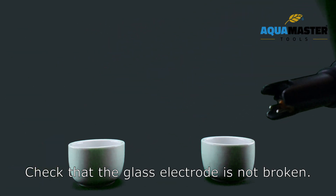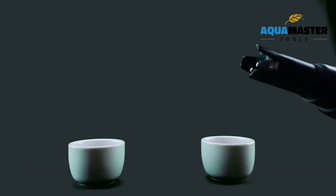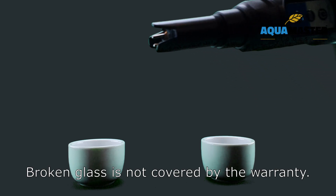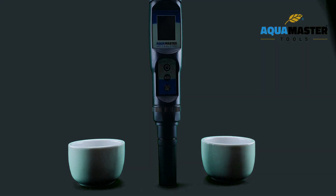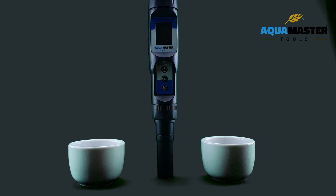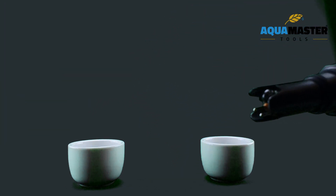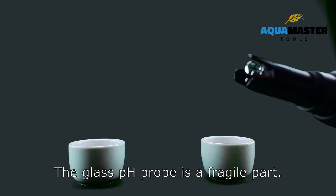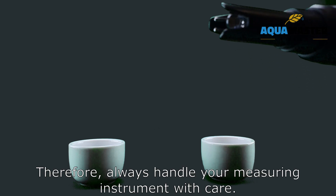Check that the glass electrode is not broken. Broken glass is not covered by the warranty. The glass PH probe is a fragile part, so always handle your measuring instrument with care.